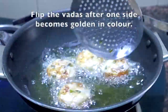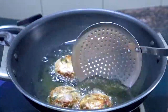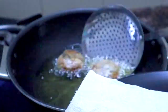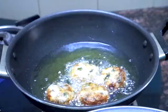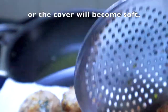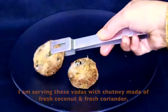I am ready to serve with fresh coriander (dhaniya) and coconut (nariyal).